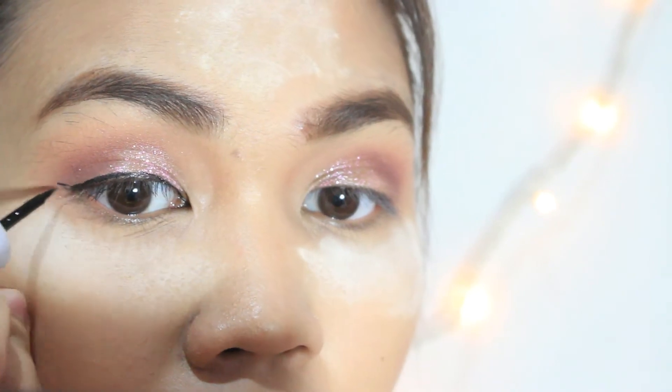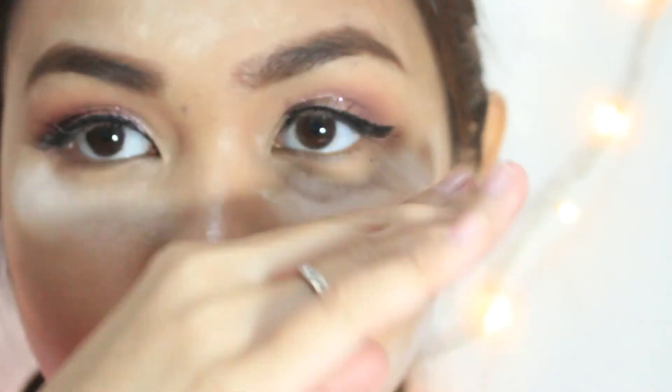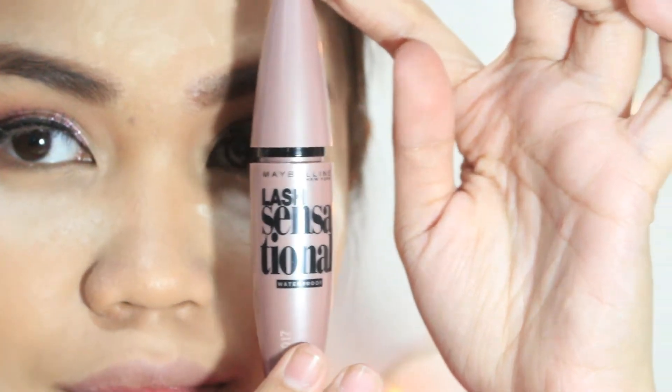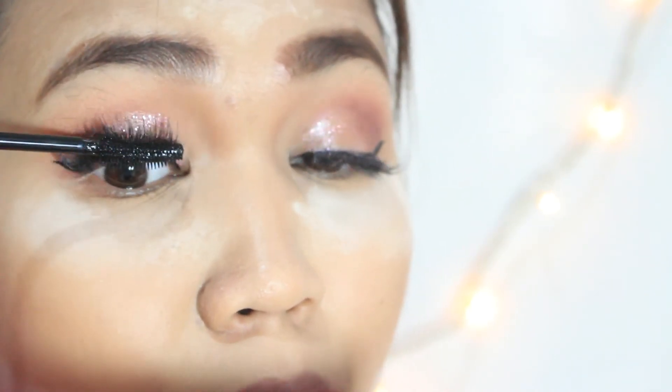So like the usual, I am doing my wing eyeliner using my Fashion 21 Dip Liner in color black. And of course, makeup is not complete without falsies. Using my Maybelline Lash Sensational Mascara, I will just apply it on my natural and fake lashes to combine them and to make my lashes look thicker and longer.